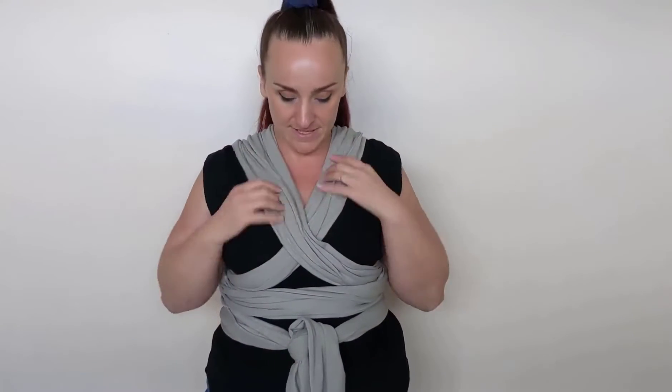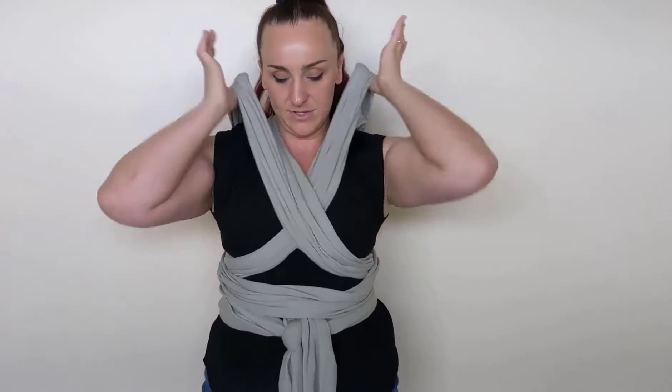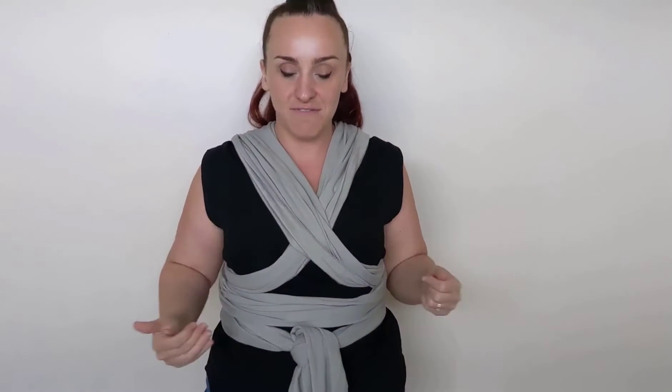I also like to scrunch all of the fabric up into clearly defined straps — it's a lot easier to get lost if you have things spread out. So if you've got things spread out, just bring it all back into these four clearly defined straps of fabric.